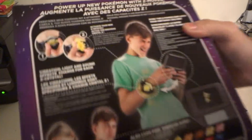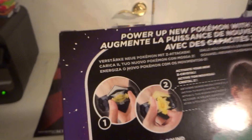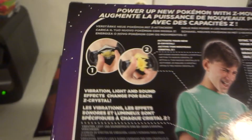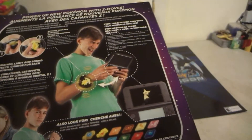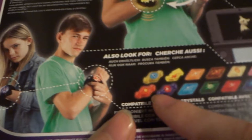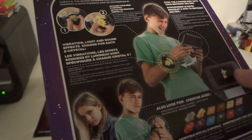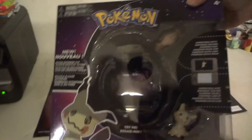There are some special features on the new Z-Ring. You put the new crystals in flat like this, and then you actually turn them to perform the Z-Move. They're saying this will work with all the original old crystals — the old-gen crystals — as well as the six new crystals. There are a couple more crystals with a double-arrow design, and one made for Pikachu in a lightning bolt design.